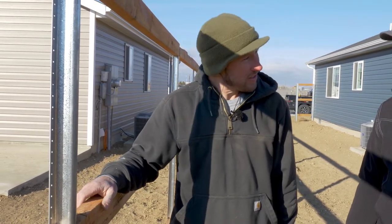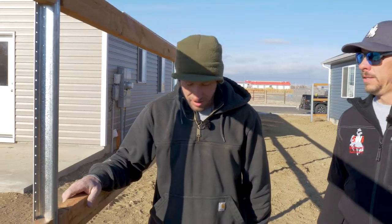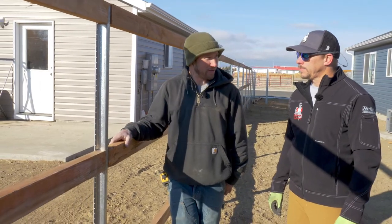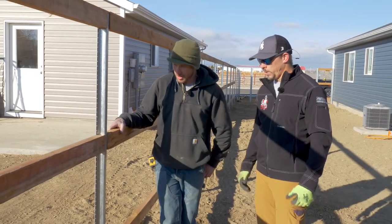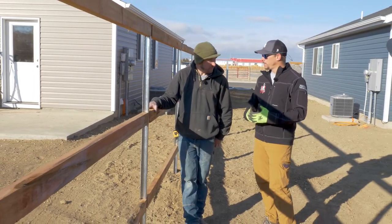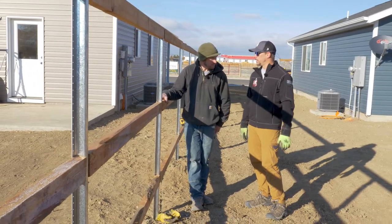We stock them from 7½ feet all the way up to 10 feet. We can build whatever you could possibly imagine. We can do horizontal fence with these, we can do vertical stockade fence, we can do good neighbor fence. There's not a type of cedar fence that you've seen out there that we can't build with these posts.